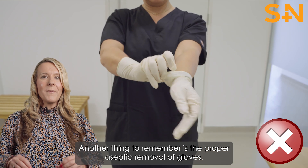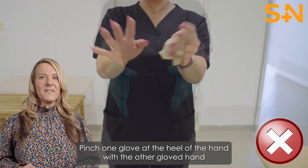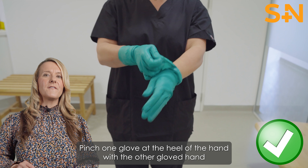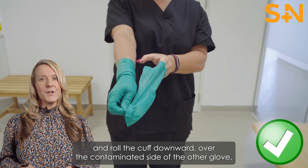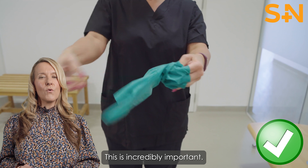Another thing to remember is the proper aseptic removal of gloves. Pinch one glove at the heel of the hand with the other gloved hand and roll the cuff downward over the contaminated side of the other glove. This is incredibly important.